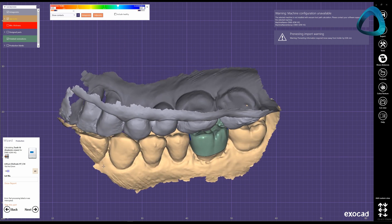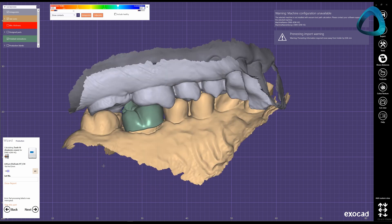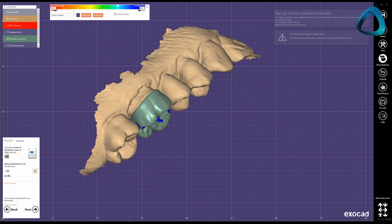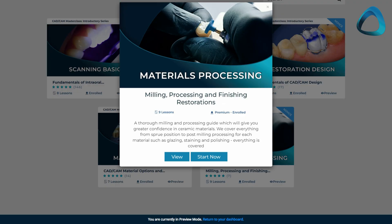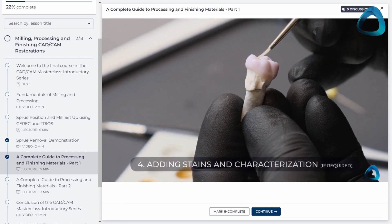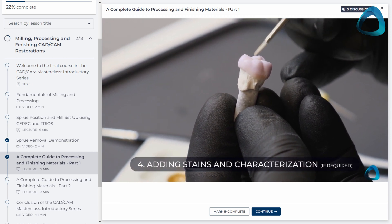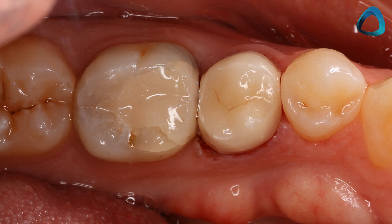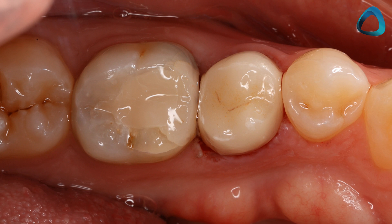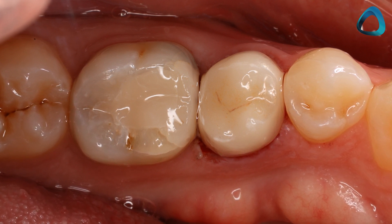Once you get comfortable, this design process should not take longer than 10 to 20 minutes. If you factor in milling and glazing, you should be able to completely manufacture a crown easily within one hour. You can learn about the entire CAD-CAM process in our Milling, Processing and Finishing Restorations online course. This has been a crash course of the workflow to give you an idea of how to achieve this while using the ARLScan3 scanner. Leave your questions below, and thanks for watching.